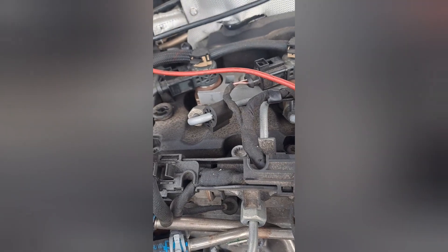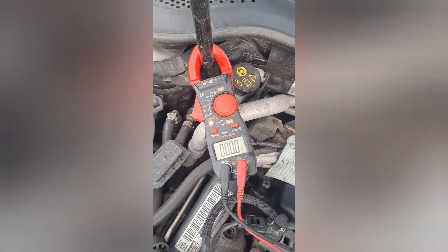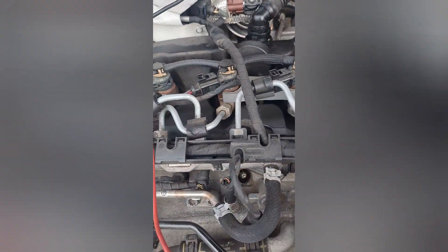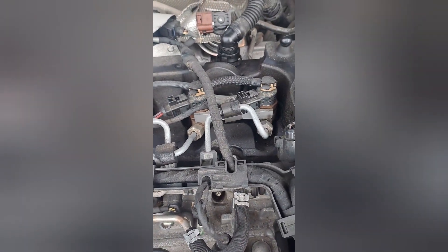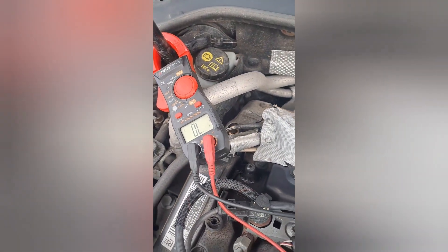It is on a very high ohms reading. The good ones have got 0.0 ohms. But when we go onto number 4, which is on the lane circuit, we've got an open circuit there.